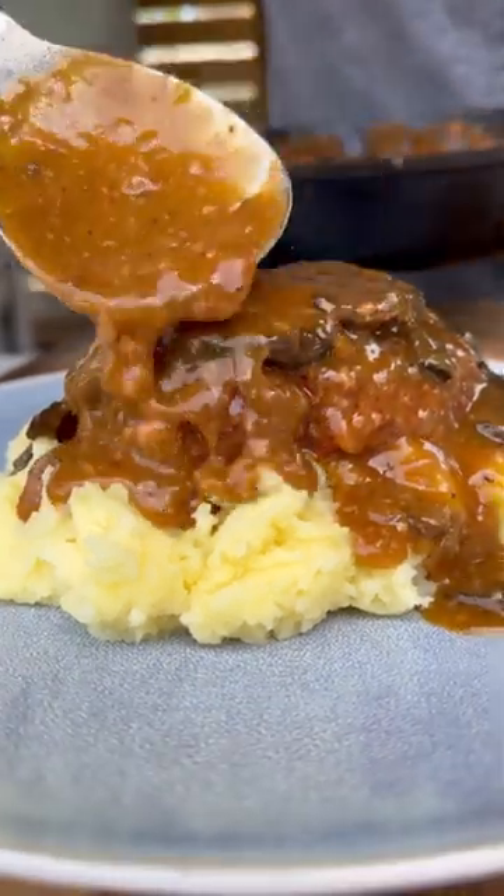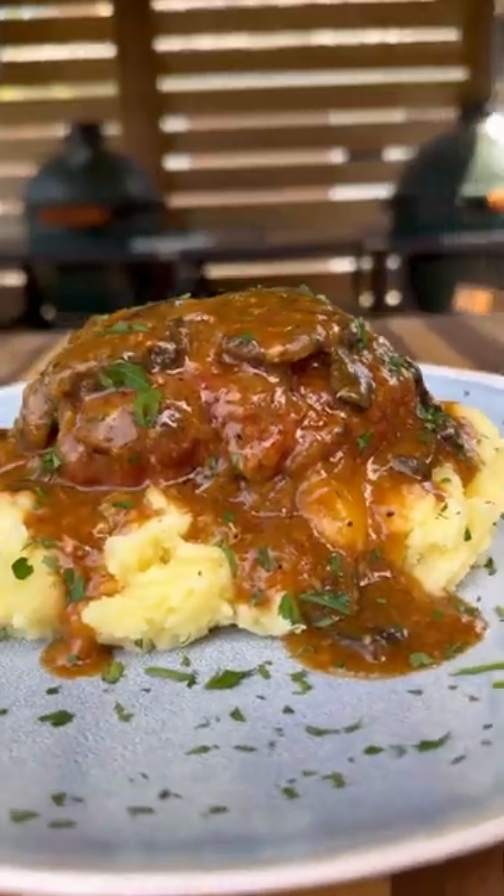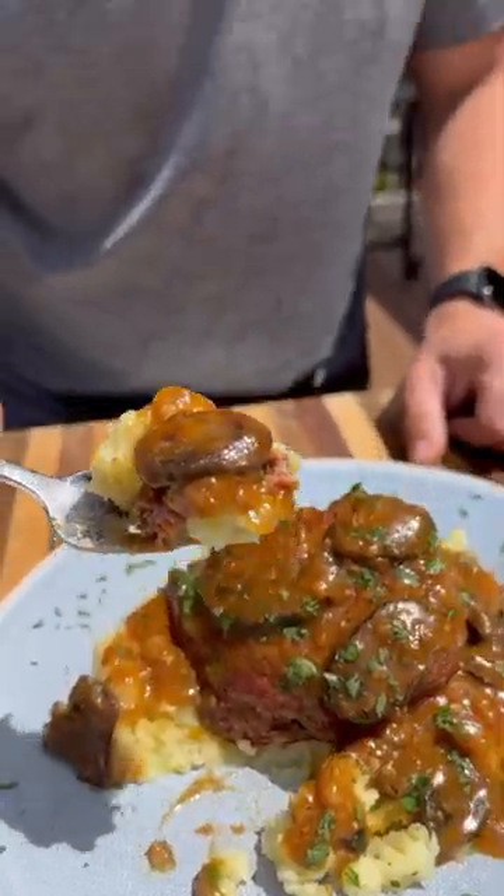Plate them up with some mashed potatoes, more sauce on top, make it rain parsley, and this is ready to go. Takes me back right to my old childhood. Turned out absolutely delicious.